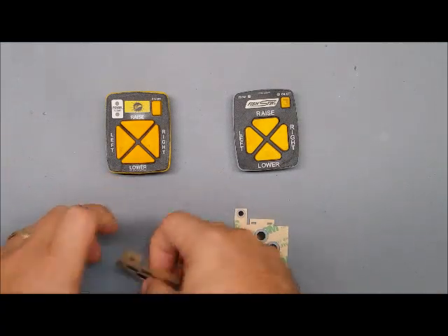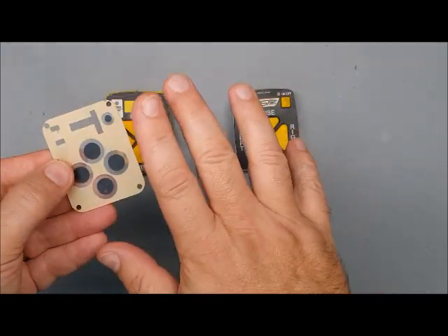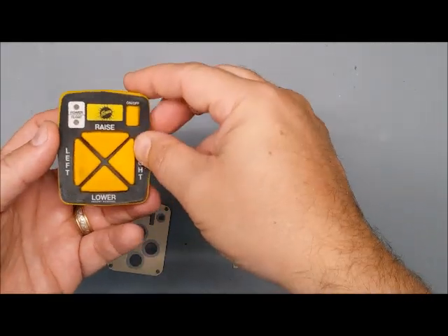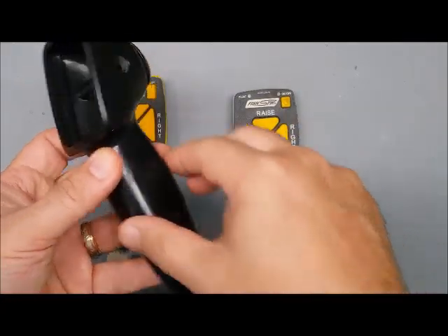This kit will replace the conductive pads in the switch and it also seals out oil and dirt for the future, so it will last longer than the original. I'm not going to go through taking it apart because it's so simple — it's just two screws.